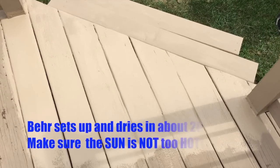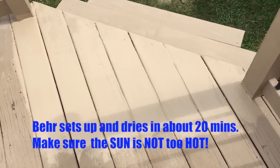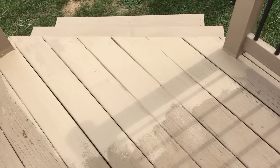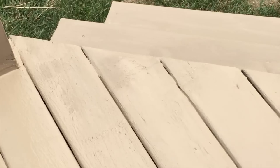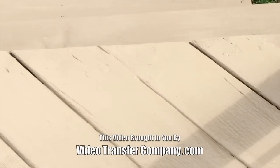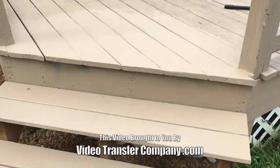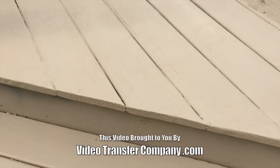Here's the reveal. The Bondo and the deck-over really did a great job. Using the Gorilla Tape on the edge held it together and gave me a nice square edge. And where's the damage? Can't see the damage.